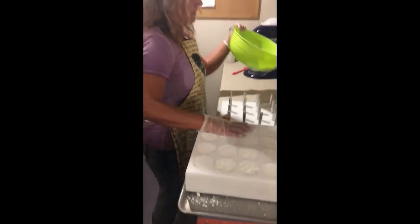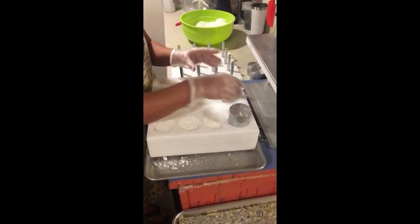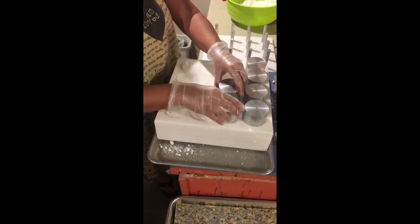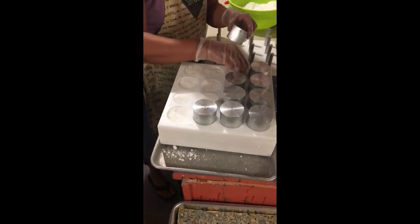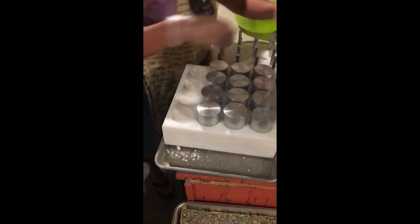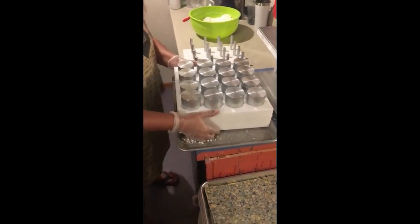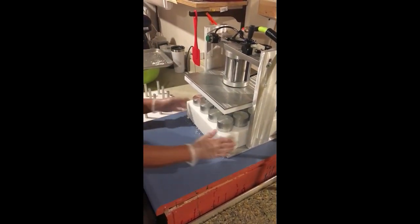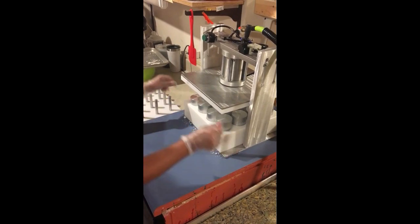When you're done with that, you put the tops on. I don't push them down — just lightly set them on there, just like that. Put it underneath just here, just line it up.